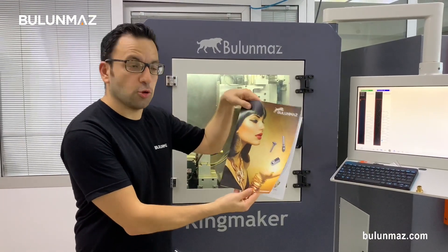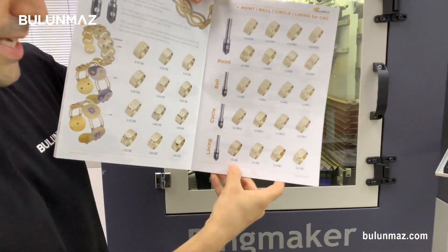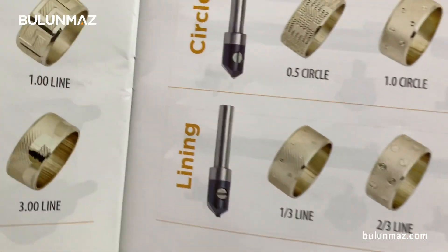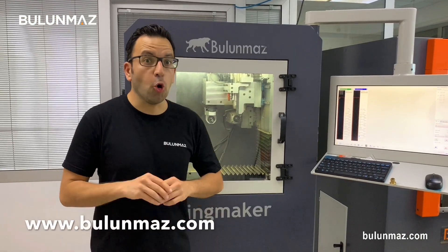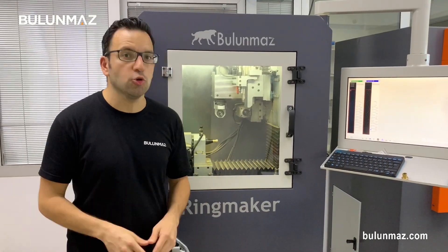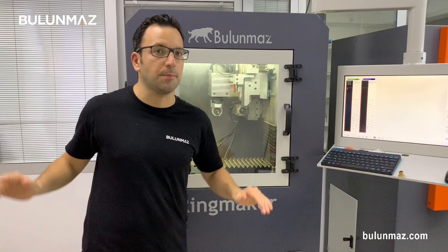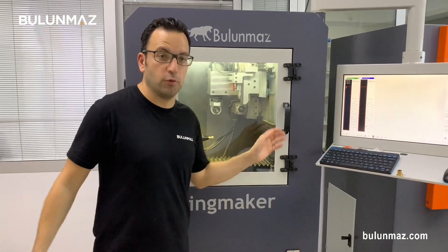That's our Bulunmaz tool catalog and on page 25 you can see the main models of CNC lining tool. You can visit our online store at www.bulunmaz.com. You can choose the CNC lining tools you want and purchase the tool immediately with your credit card. We have six main types of lining tools on our website. But if you have a different idea or need a special design, you can always contact us and we will make a special tool for you. That's not a problem at all — just contact our guys and they will help you.